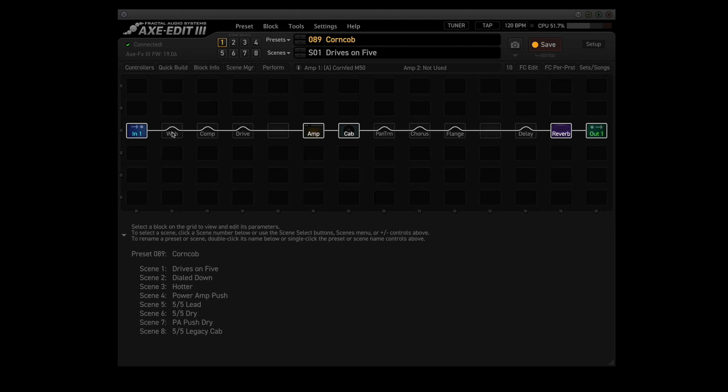Besides the in and out blocks, it uses 10 blocks: Wah, Comp, Drive, Amp, Cab, Pan-Trem, Chorus, Flange, Delay, and Reverb. It's pretty efficient, only using around 48-50% of the CPU.